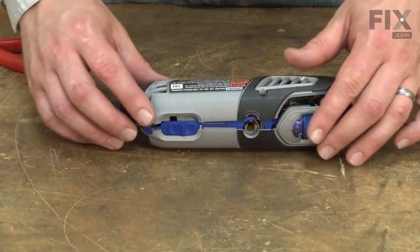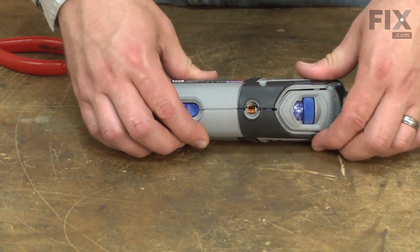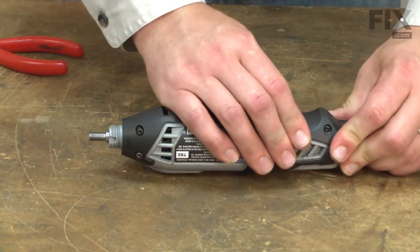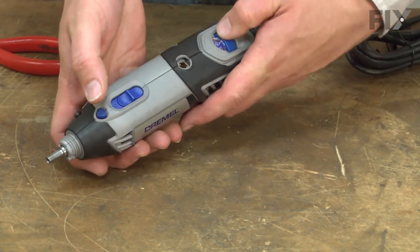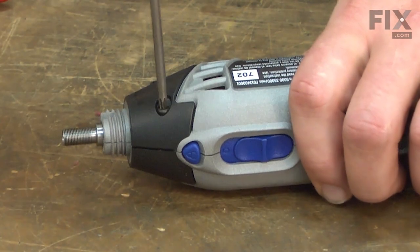Now I'm ready to put the two halves of the housing back together. Again, I'll just take my time and make sure everything is aligned as I do this. You don't want to force it — it should go together pretty easily. Once everything is realigned, I'll secure it with the screws.